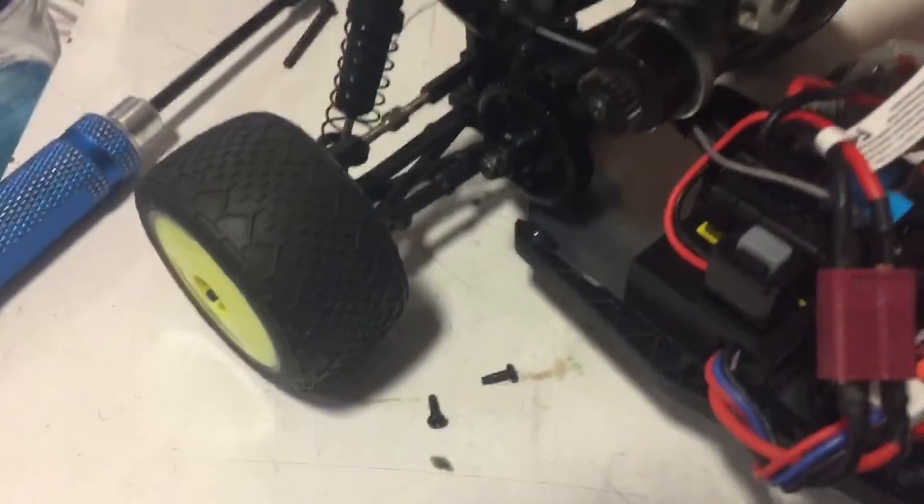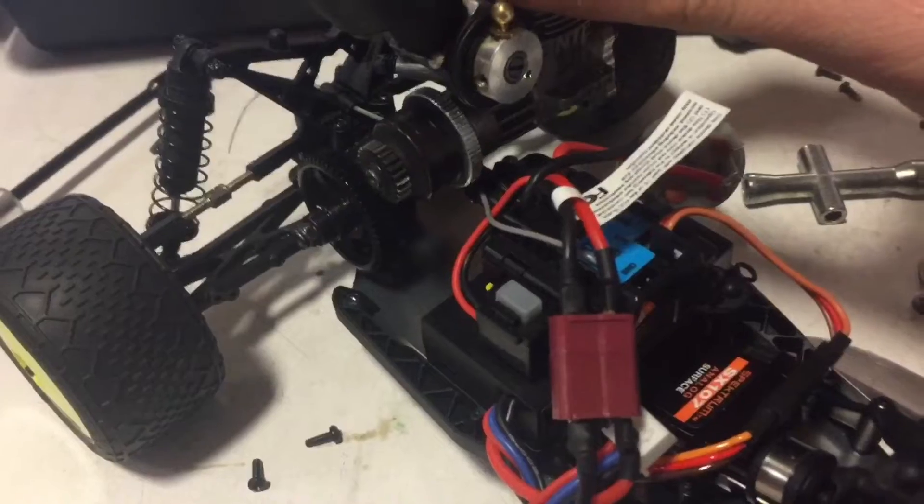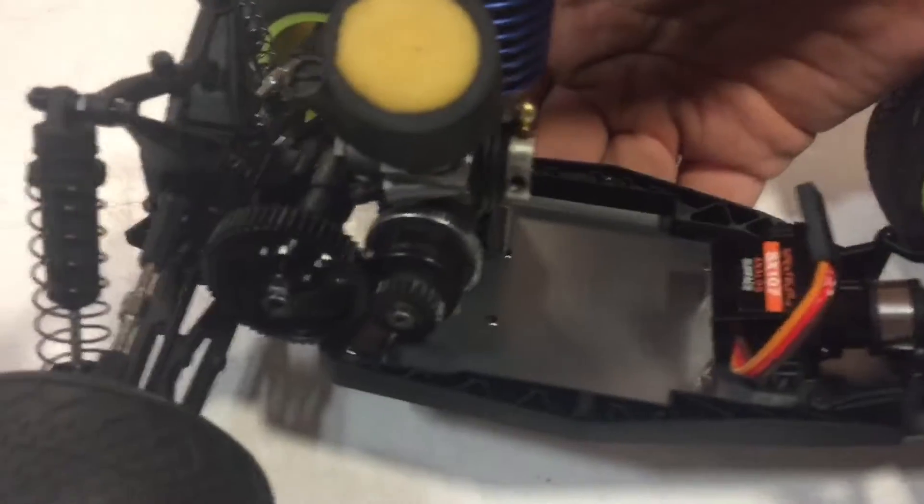This is the start — it's a Mini T to a nitro conversion, following the footsteps of my Mini 8. Okay, just kidding — video's not over.